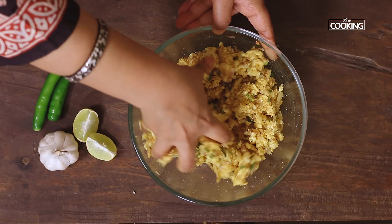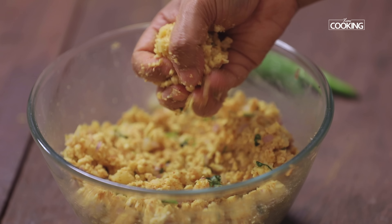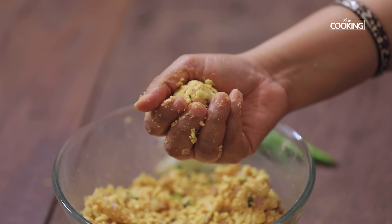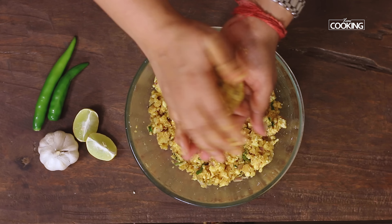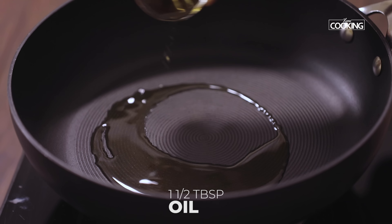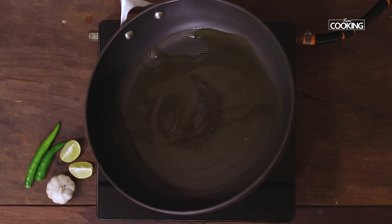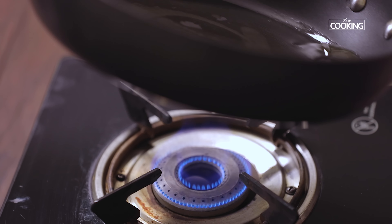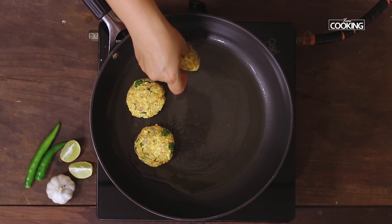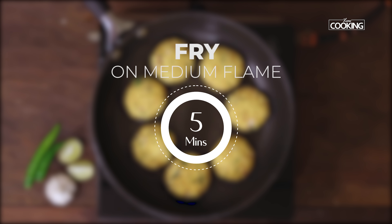Now start making the tikkis — take a little of the mixture and roll it into nice flat tikkis of desired shape and size. We're going to shallow fry the tikkis. I'm taking one and a half tablespoons of oil and spreading it across the pan. Once the pan is hot, start placing the tikkis one by one and fry for five minutes on medium flame on each side.